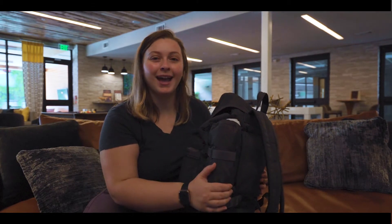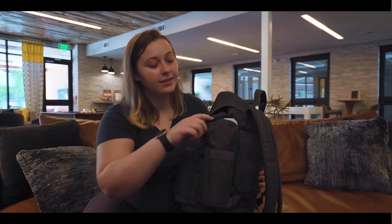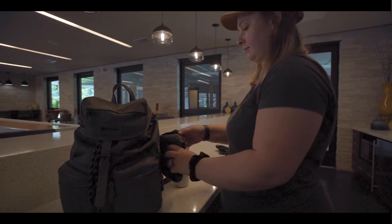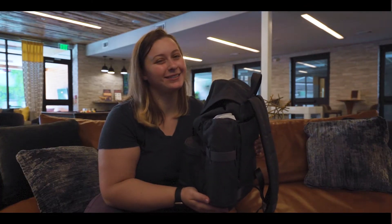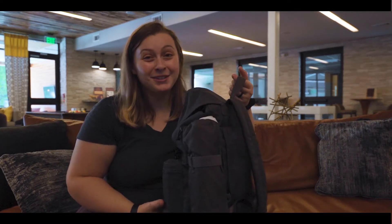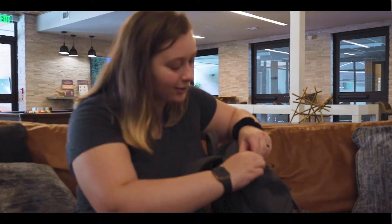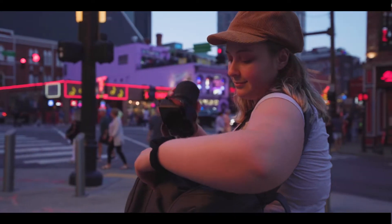This bag also has a hidden water bottle holder. It actually detaches and goes back in the bag if you don't want to put your water bottle in it. My favorite feature about this bag is that it's got this cute little clip over here, which makes it so easy to access my camera — super important as a photographer.